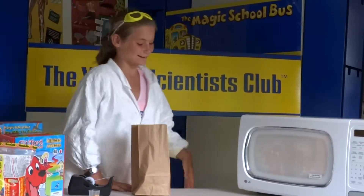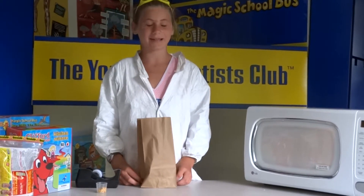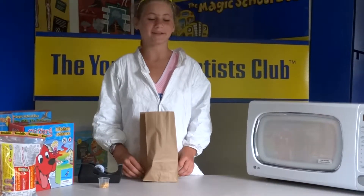Hi, welcome to the Young Science Club. Today we are going to do an experiment with popcorn kernels.